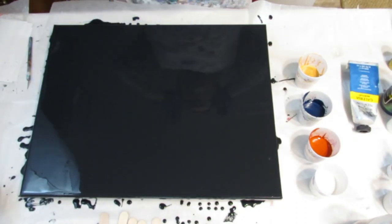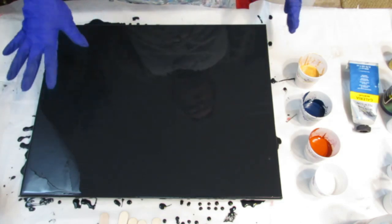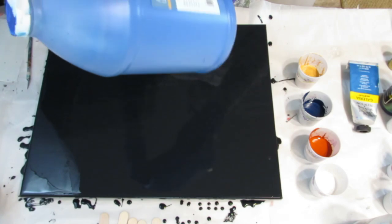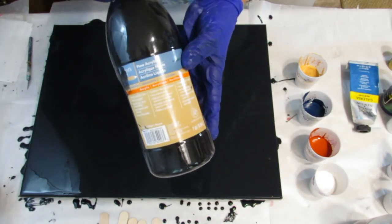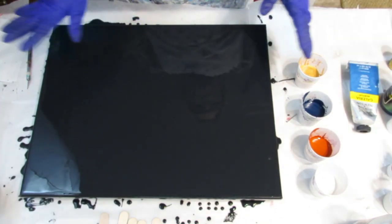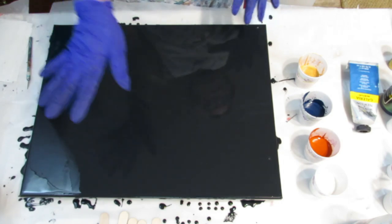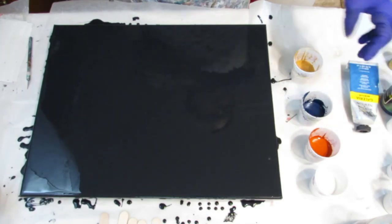Hi everyone, today I'm going to be doing a swipe from the middle on a 16 by 20. I already have my black down. My base coat is 25% Artist's Loft cobalt blue and 75% full acrylic black. I thin that with just Floetrol, got it to the right consistency, tilted all the excess off, popped all the bubbles, and the colors I'm using — there are four colors.